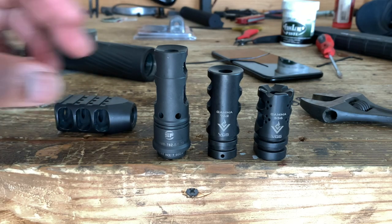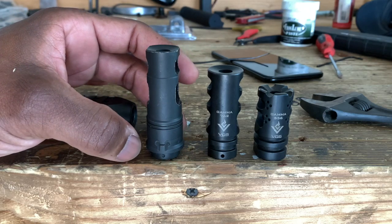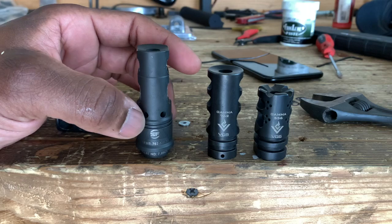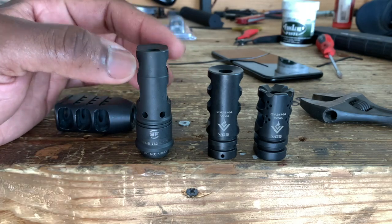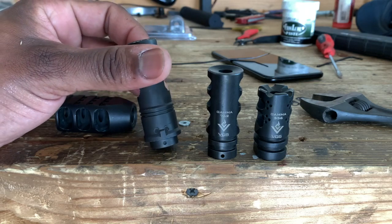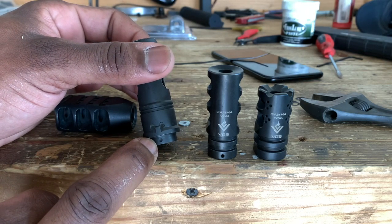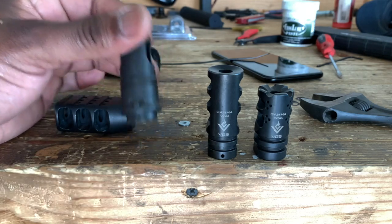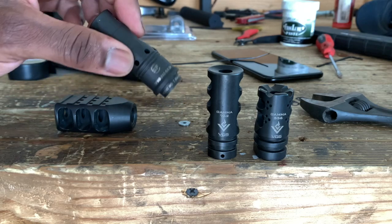Surefire — we got ports on the side, nothing on this side, and then we have two small ports here. It's pretty obvious with the logo facing up. Also, there's a little dot down here where you could stake the muzzle brake to the barrel or weld it, but we're not worried about that. That's a pretty easy install.